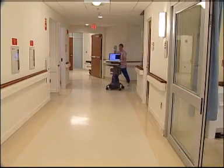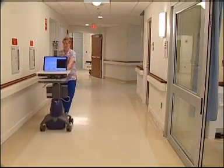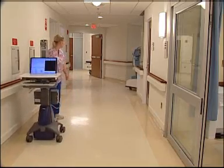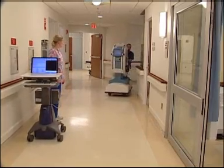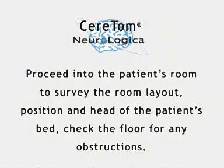You have a patient that requires a neurological CT scan in the ICU unit. Retrieve the Ceratom and workstation from the assigned storage location. Proceed into the patient's room to survey the room layout and position and head of the patient's bed.